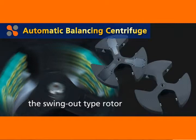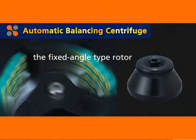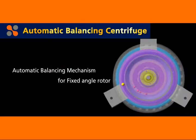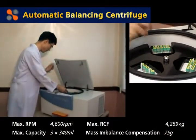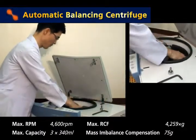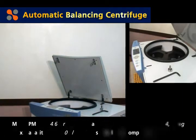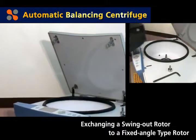These two models can centrifuge various kinds of samples using swing-out and fixed-angle rotors, equipped with a mechanism to automatically compensate for the weight difference of samples loaded in each bucket. Maximum volume capacity for the swing-out rotor is 1,020 milliliters — 3 buckets of 340 milliliters each. Though there may be a weight difference of up to 75 grams among the buckets, they can be balanced automatically.